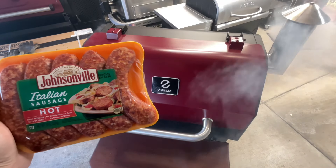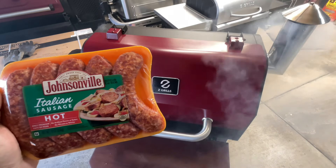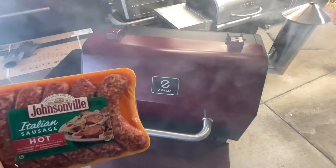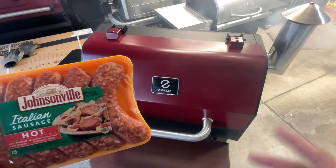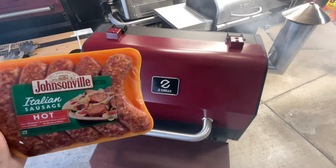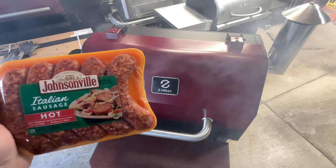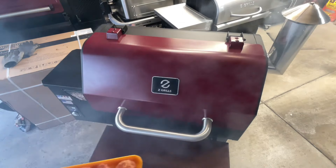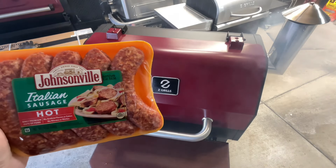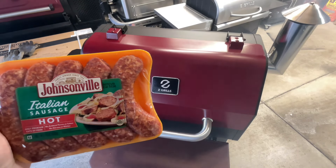In the land of grills, let's smoke some hot Italians! When's the last time I had Johnsonville hot Italian sausage? These things are just fantastic. I'm going to smoke these at 225 on the Z Grill Smoke Beast — the 1050 2B. I've done some mods to it: put the front shelf on, painted it, and put a different stack on. Let's get started with some Johnsonville hot Italians.